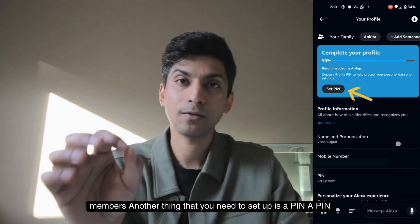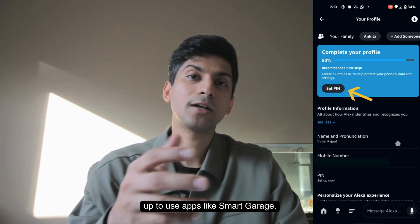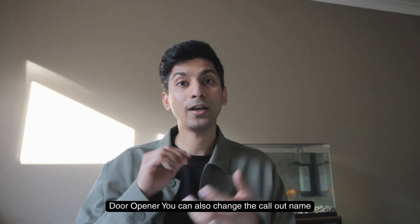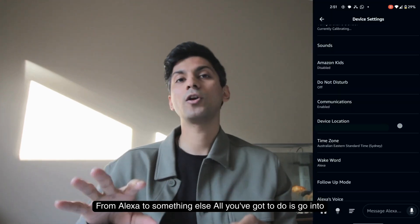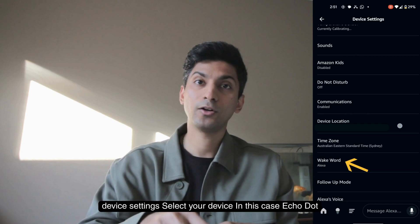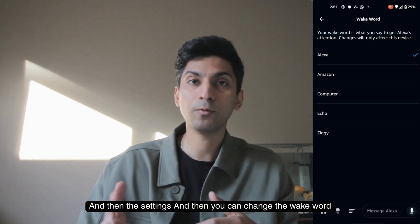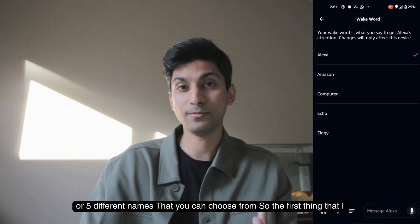Another thing to set up is a PIN — a four-digit number required to use apps like a smart garage door opener. You can also change the wake word from 'Alexa' to something else. Go into device settings, select your device (in this case Echo Dot), then settings, and you can change the wake word from Alexa to Amazon. There's a list of four or five different names to choose from.